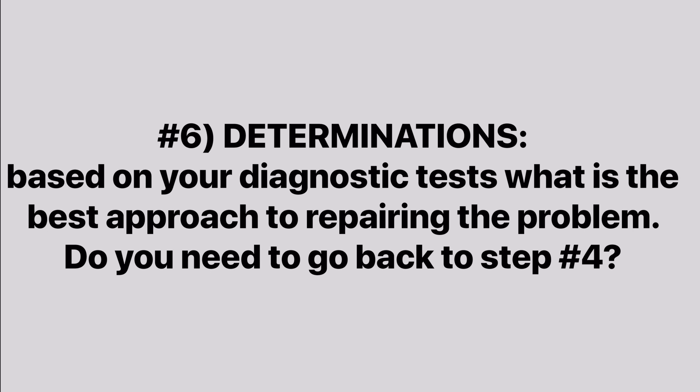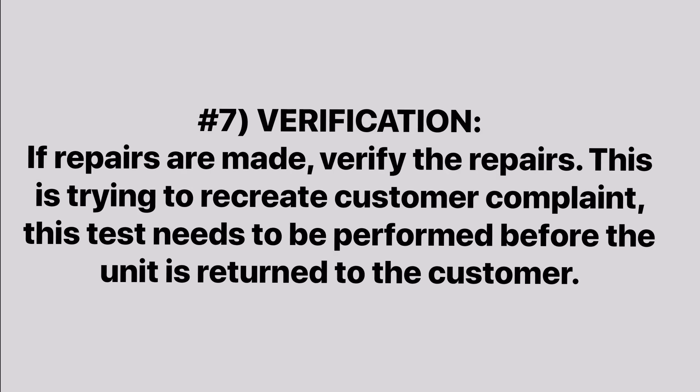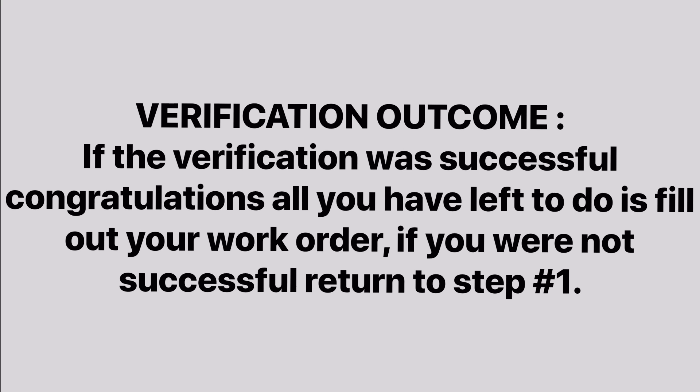Number six: determinations — based on your diagnostic tests, what is the best approach to repairing the problem? Do you need to go back to step number four? Number seven: verification — if repairs are made, verify the repairs by trying to recreate the customer's complaint. This test needs to be performed before the unit is returned to the customer. Number eight: verification outcome — if the verification was successful, congratulations, all you have left to do is fill out your work order. If you were not successful, please return to step number one.